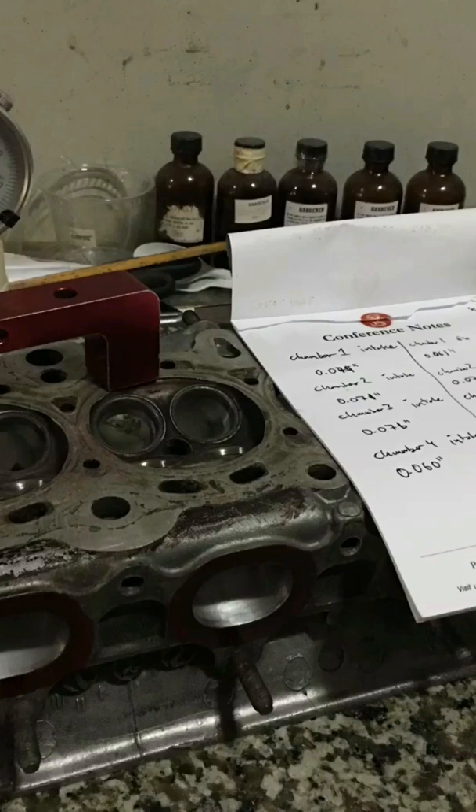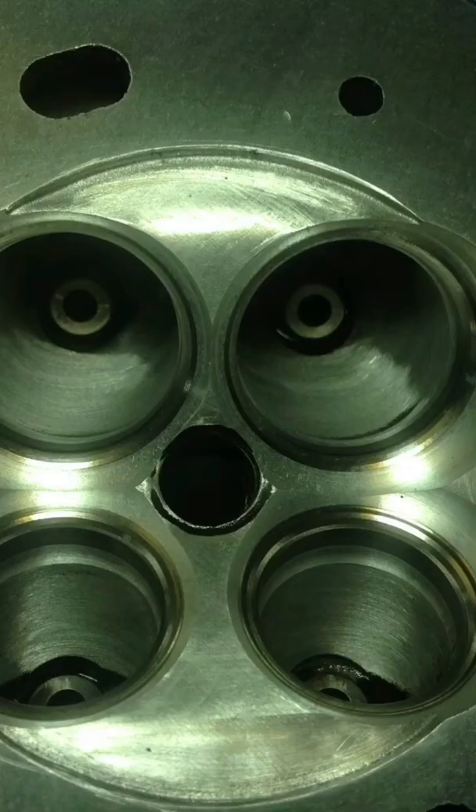We also balance the pistons within a tenth of a gram, stretch the rod bolts, and we will cover those details in another episode. These are the finished B16 chambers of the build we did for Jasper. It is no surprise it runs good for the past four years — no trailer and non-pump gas.